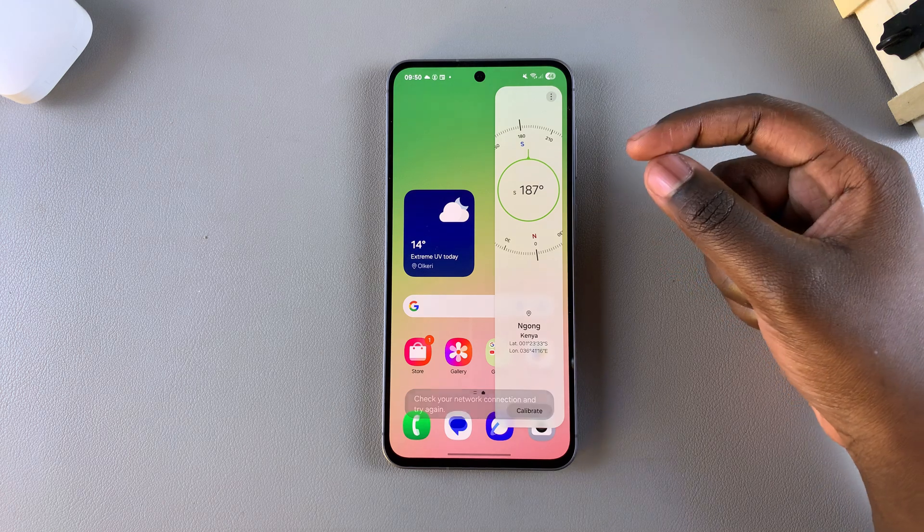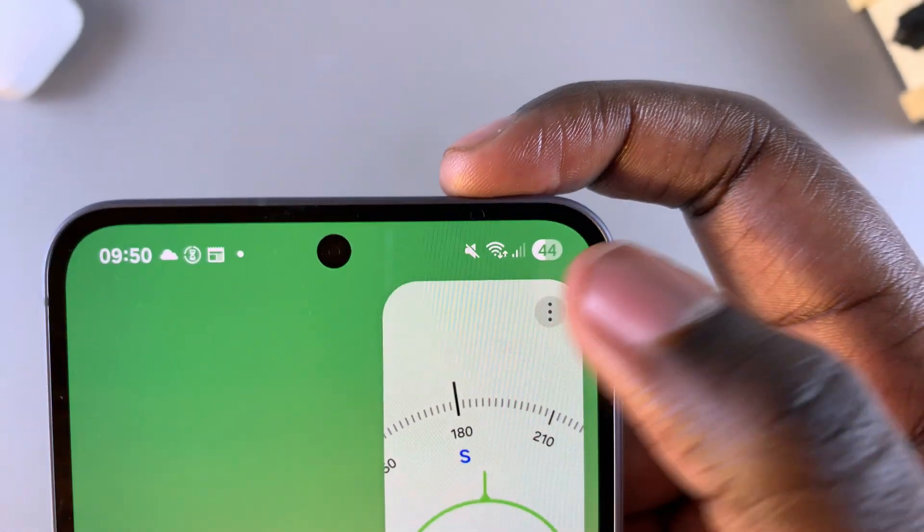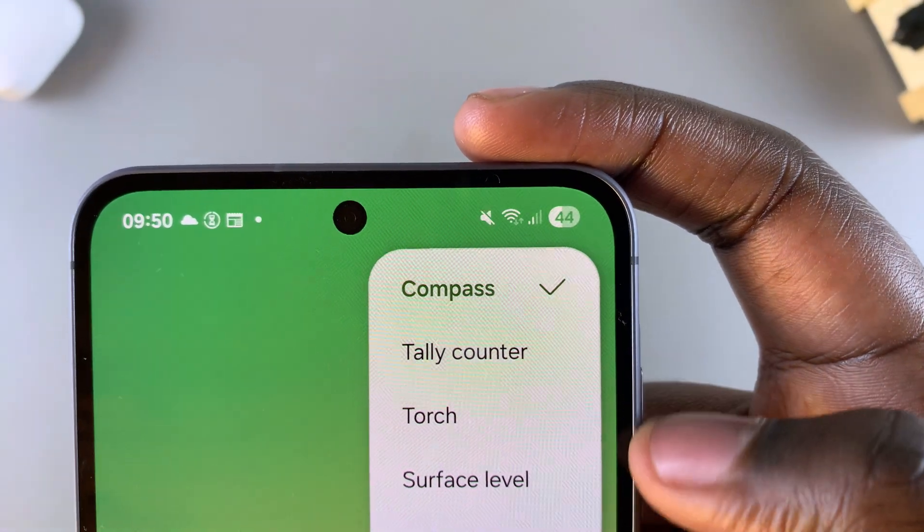To switch to the ruler, all you need to do is tap on the three dots at the top right corner of the compass, and then select the option Ruler.